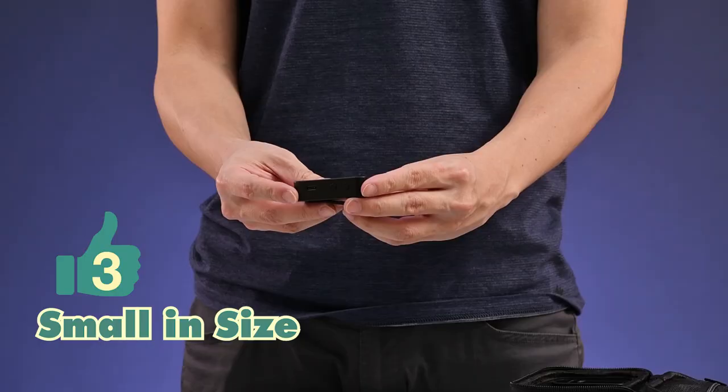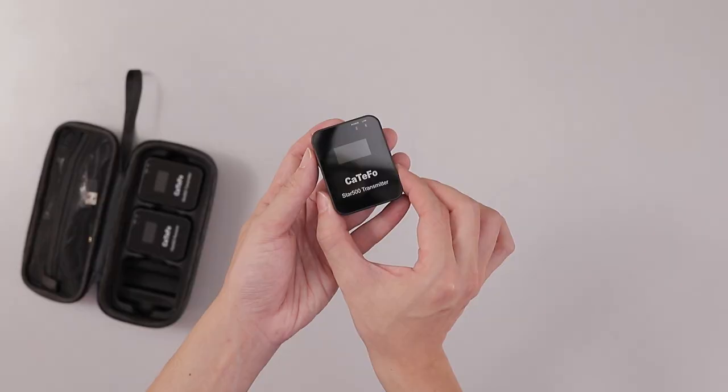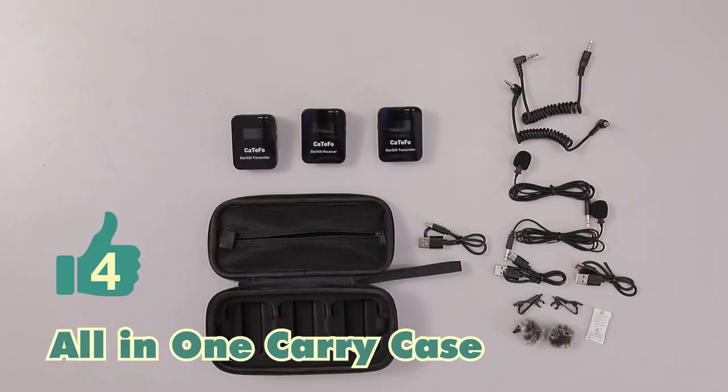Back to the Star 500 using UHF — why did it come full circle? Higher-end brands are still using ultra high frequency, which these days is less crowded, and that's a good point. Most UHF microphones are big and huge, but the Star 500 is by far the smallest UHF wireless microphone, operating on a frequency of 576.400 MHz to 599.900 MHz.